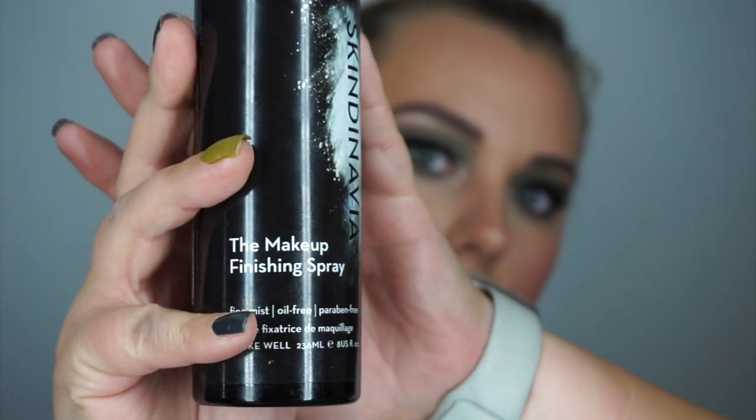Finally grabbing my Skindinavia makeup finishing spray and spraying this all over my face. This is the end of the makeup look — if you like it, give me a thumbs up. Thanks guys, have a great night!